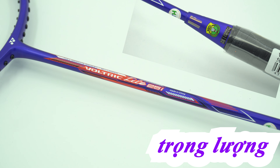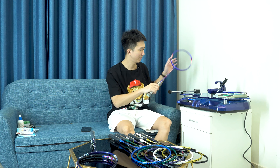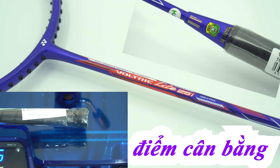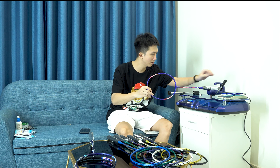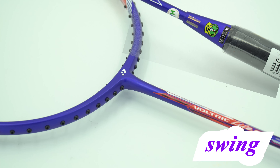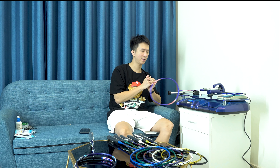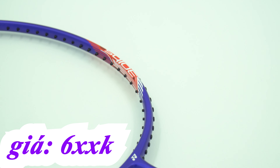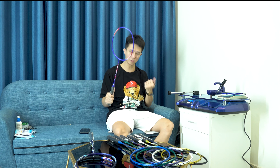Tiếp theo, sản phẩm cũng giá 6XX: Voltric Line 25i, màu kín, rất đẹp. Độ nặng 82.1g - trừ khoảng 1.5g đi. Điểm cân bằng của Voltric rơi vào khoảng 292-293mm. Voltric khi cầm vào đã thấy cứng hơn so với Astrox rồi. Điểm swing của Voltric là 82.5. Anh em nào muốn đầm có trợ lực thì chọn Astrox Line hoặc Voltric Line. Cây Voltric thì cứng hơn, cây Astrox thì không cứng bằng.